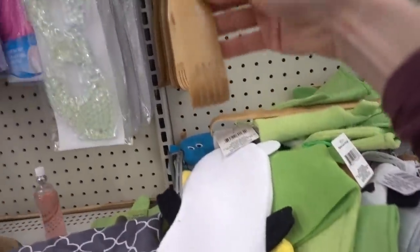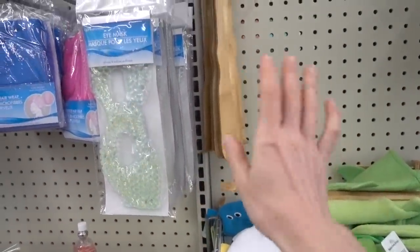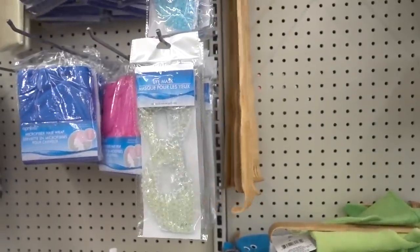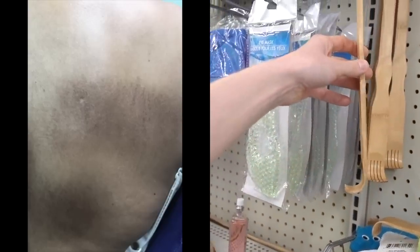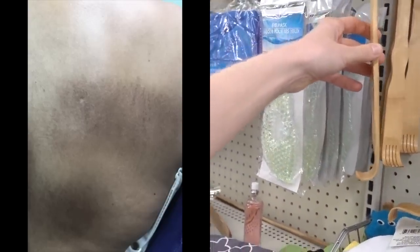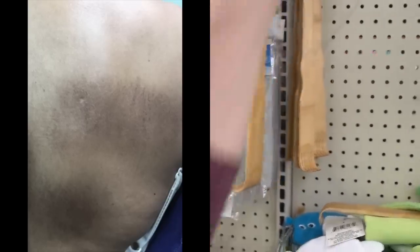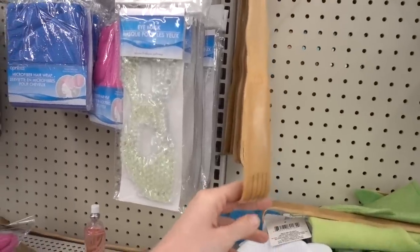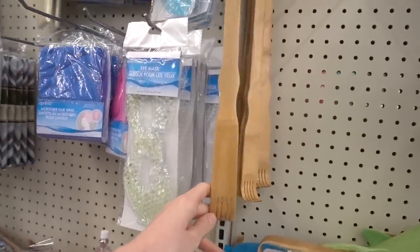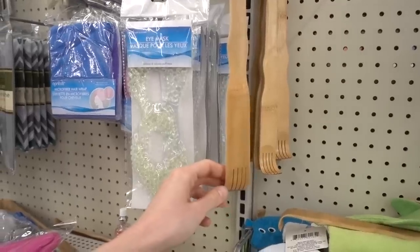Speaking of things that can lead to harm, this back scrubber feels so good. But these can cause problems — it can cause a condition on the back called macular amyloidosis. This is basically a thickening of the skin and persistent itch. Anytime you chronically rub the skin it can get thick and discolored, and the upper back is a key area.